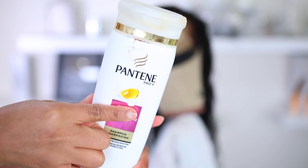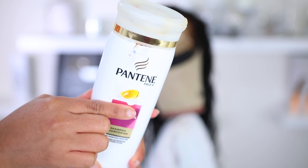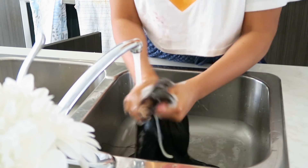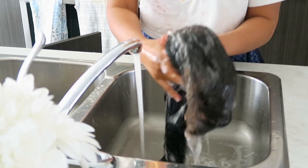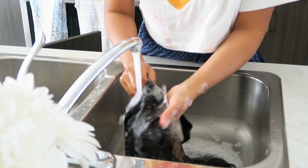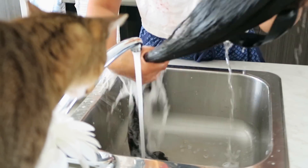Before I apply my wig today, I'm gonna wash this wig. I've had this wig for about three weeks now — I made it three weeks ago. This is the product that I use to wash all of my wigs. I use Pantene Pro-V. I know the shampoo says curl, but this hair is not curly — it doesn't really matter. I'm just gonna apply some shampoo all in this hair and run my fingers through it under warm water.